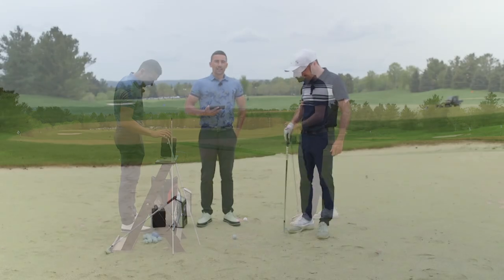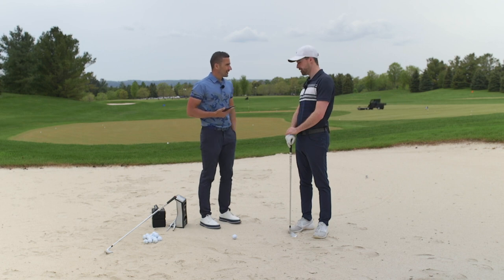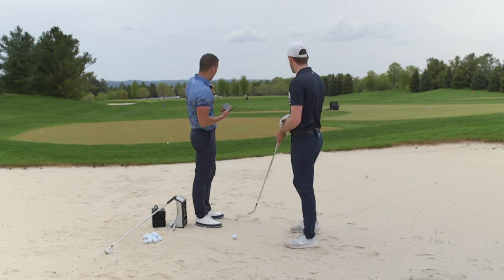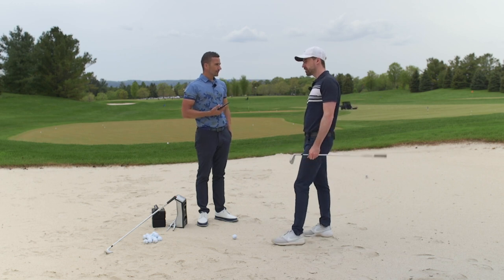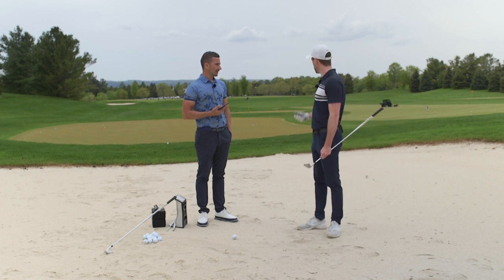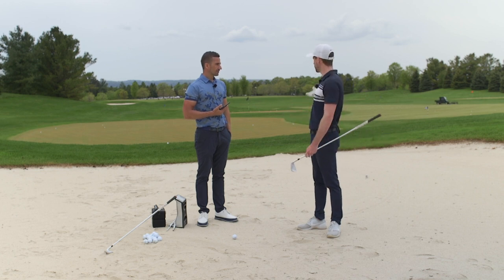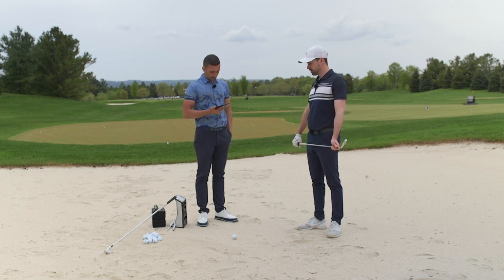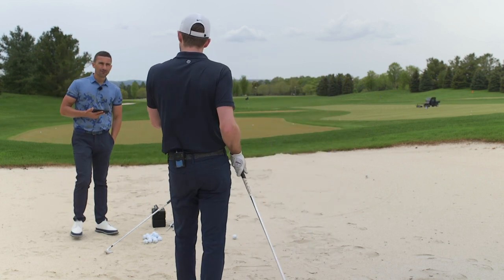Back at the bunker with a target about 160 yards out - a fairly standard fairway bunker situation. No lip in front of us to negotiate, so we can hit a stock shot. When you get in a fairway bunker with a high lip, you're talking more about an escape shot. Today we're focusing on standard shots where you're trying to hit the green or maybe laying up on a par five. This will help you understand how your ball flies when you get in the bunker.